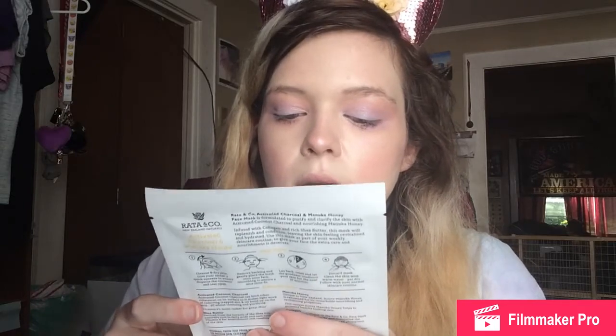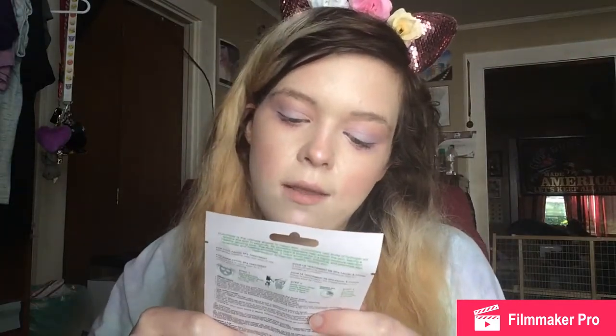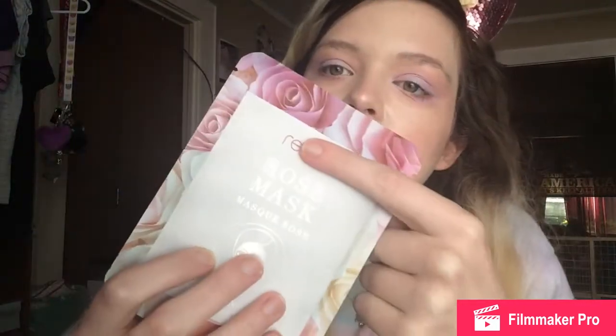Okay, the next thing is an activated charcoal honey mask — it's a sheet mask. I'm not sure how to pronounce the brand but I can't wait to try these in an upcoming video. The next face mask is cucumber and aloe — I think the brand is Spa Life. These will be in an upcoming Face Mask Friday video. This one's a charcoal pore cleansing one, also by Spa Life, and this one's a rose mask by Revive, I think that's how you say it.